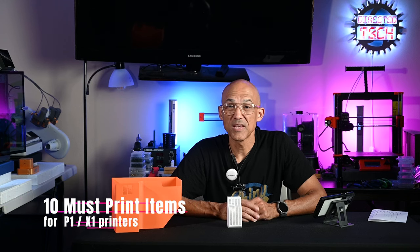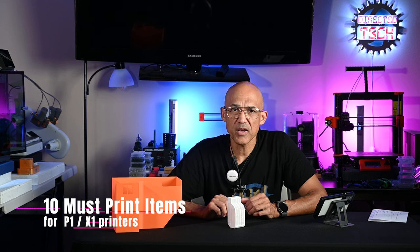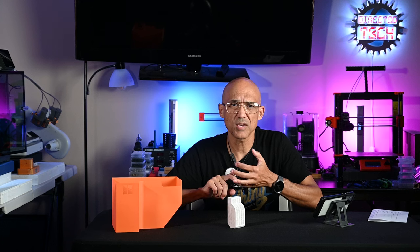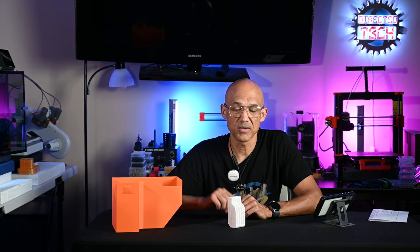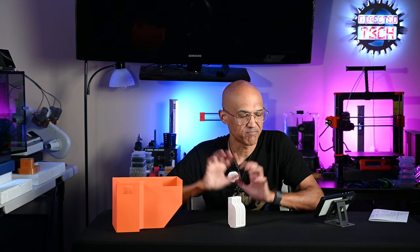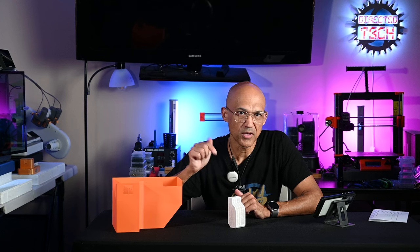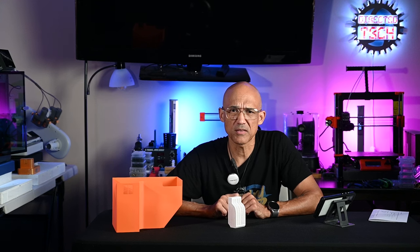Hey everyone, welcome back to the channel. Today I have a fun little adventure that we're going to go on together. We're going to talk about some must-print items that you can print for your P1S, P1P, or even the X1 Carbon if you have one of those. And really, it's not going to cost you a whole lot more than the cost of filament. Before we get into it, I want you to think and see if you can guess what my number one must-print item is. It's not on the table here, and I won't reveal it until the end. Go in the comments below and tell me what you think it is, or drop a comment of something that you consider a must-print item, and maybe we'll see if it made the list.